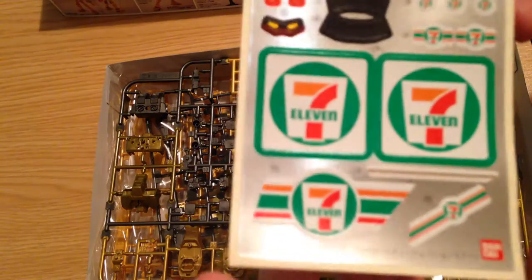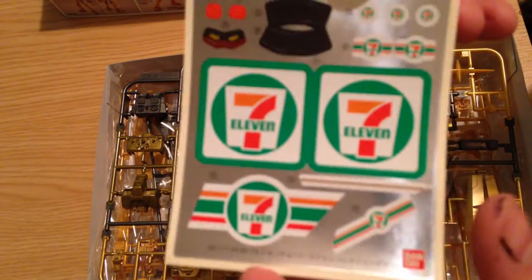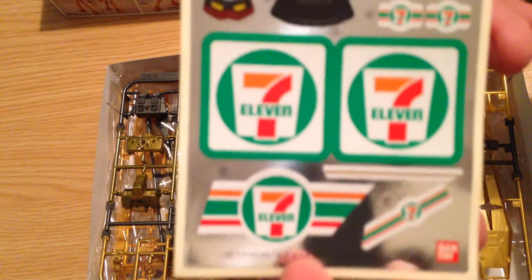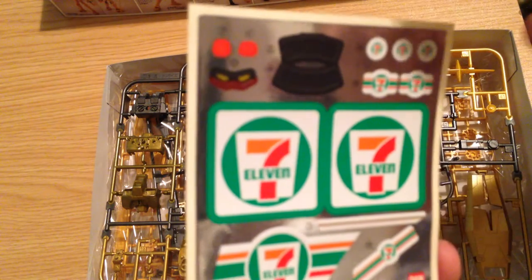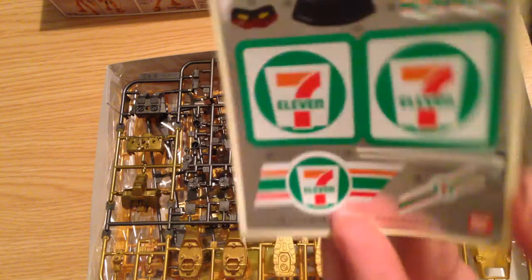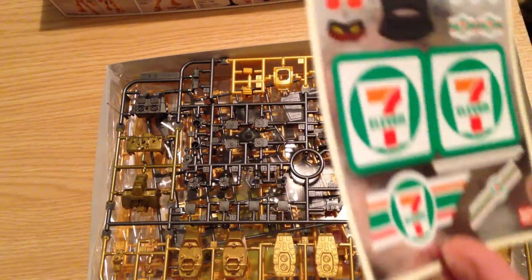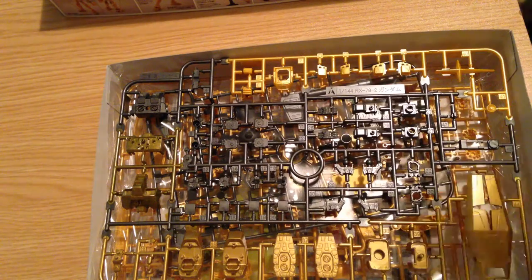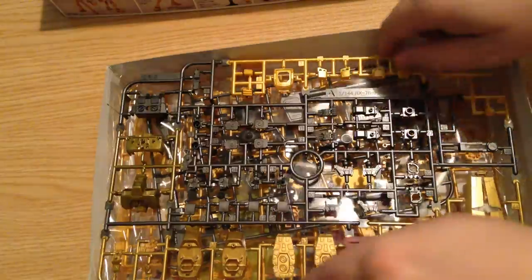And then we also have this sticker set, which is gaudy as hell, but it's exactly what the kit is supposed to be. You have eleven 7-11 logos that go across the kit — a couple fit on the shield, a couple fit on the shoulders, that sort of thing. I will be putting this together, so we're going to see what that looks like.